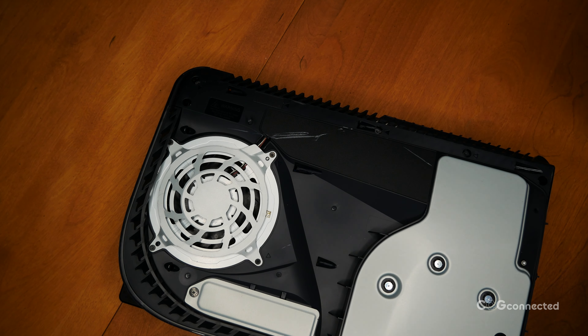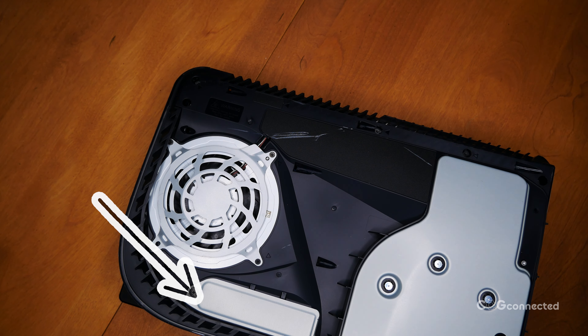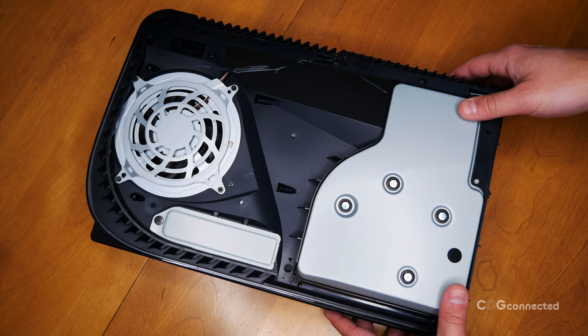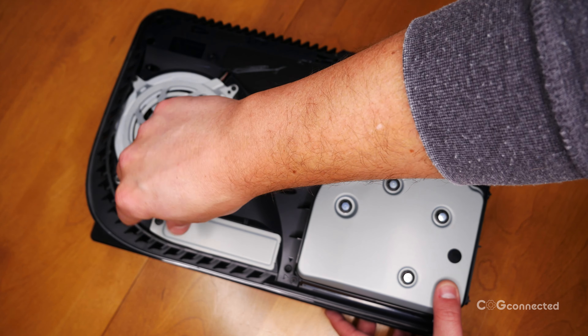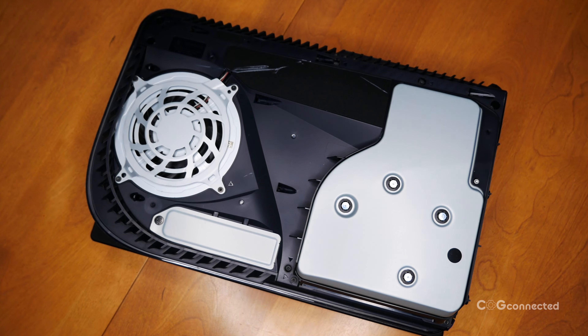With the cover off, you can see the SSD expansion slot cover. You can unscrew that fancy PlayStation symbol screw to access the bay and put in a compatible drive. I didn't show this in the video, but I'm using a Western Digital SN850 with zero problems whatsoever.